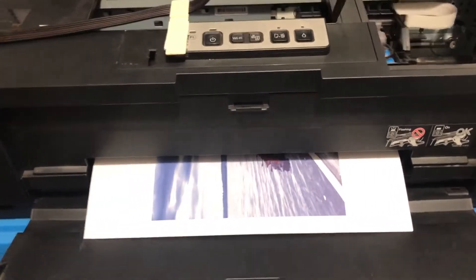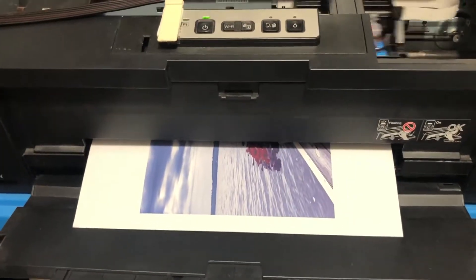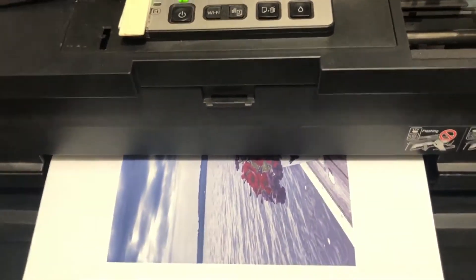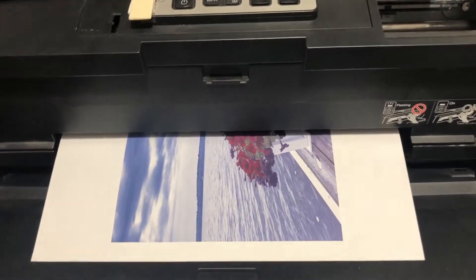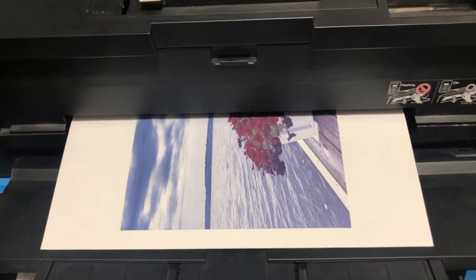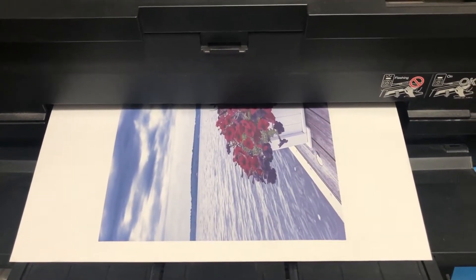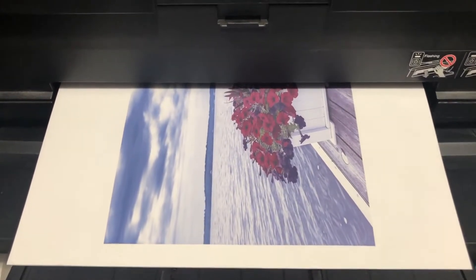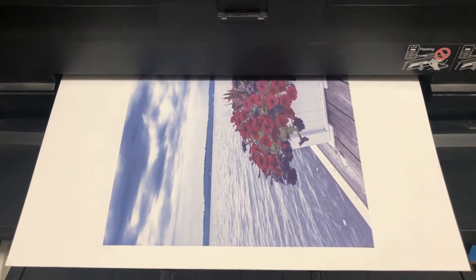Like I do with any other image, I borrowed this image from Google for this test, and like with any other image I always enhance the image. Right now we're printing out on a 13 by 19 — this image, allowing for bleed, is 17.8 inches wide by 7.8 inches in height. This is an Epson 1430 using InkX Pro inks, which we represent, and very excited about trying this out.